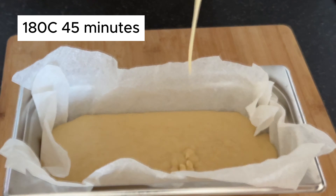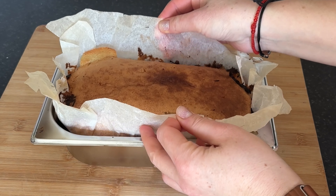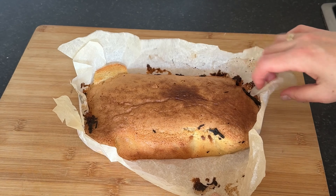Preheat your oven to 180°C. Pop that tray into the preheated oven and set your timer for around 40 minutes. Remember to keep an eye on it toward the end of the baking time to ensure it doesn't over bake.